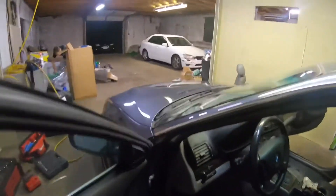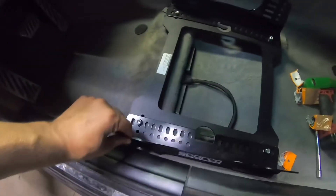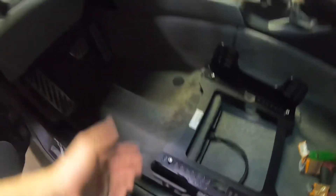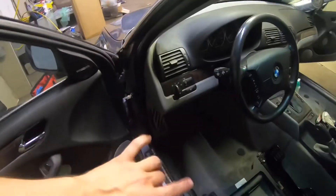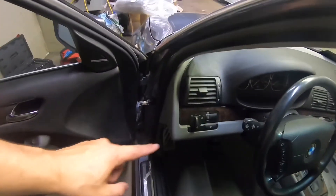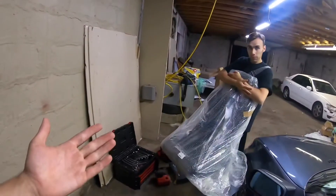Alright, so it's for the seat. This is where we have it sitting for now. When I adjust my seat I like to see where my foot is on the clutch, but obviously I don't have the clutch pedals in yet.